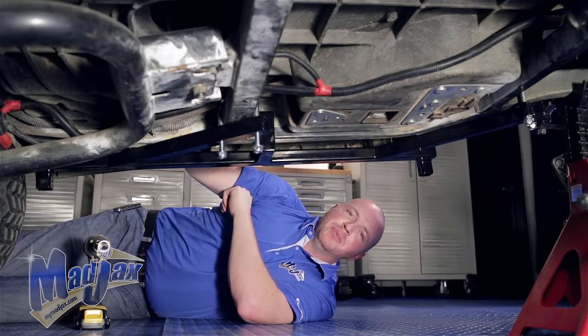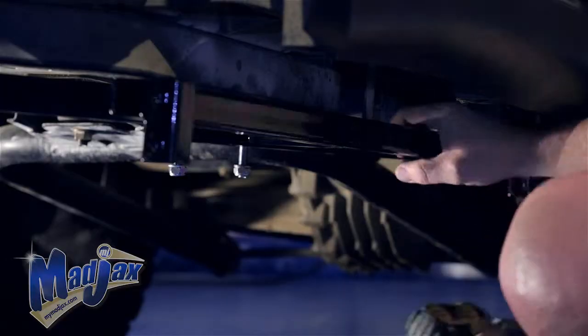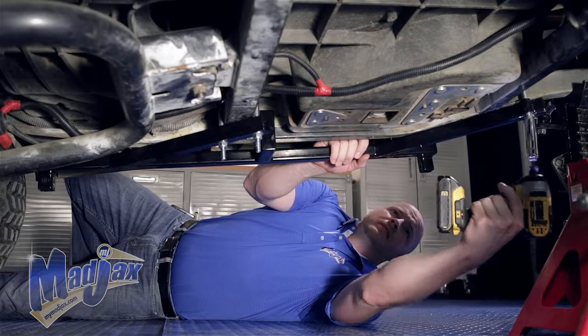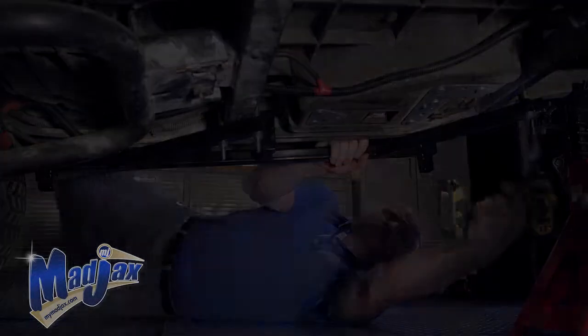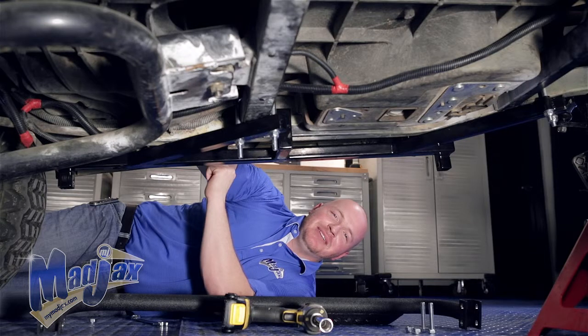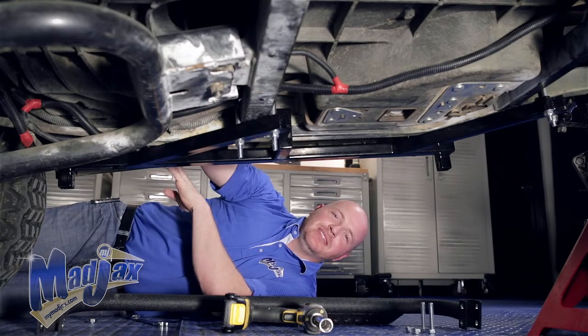Now that we have both U-bolts secured, we can tighten our hardware. Be sure to tighten your hardware evenly on both U-bolts. Now that we have our bracket secured, we can install our side steps using the 10 by 55 millimeter hardware. Once all four bolts are in place, then we can tighten.